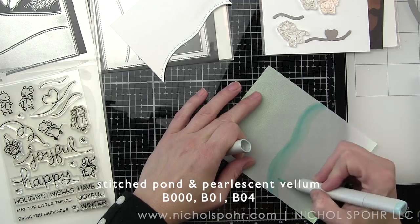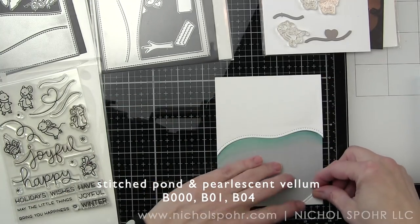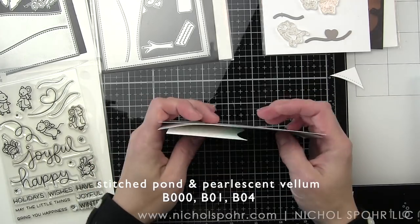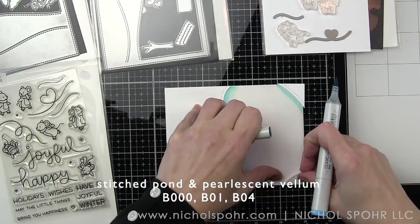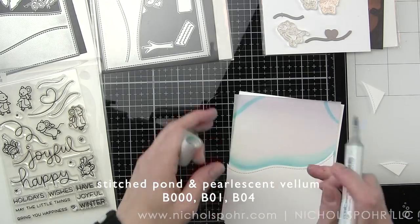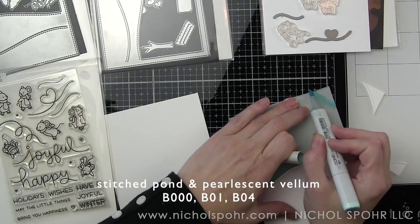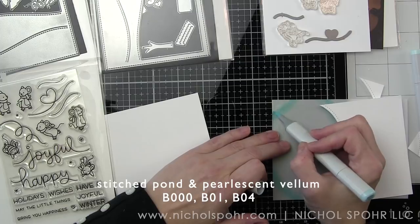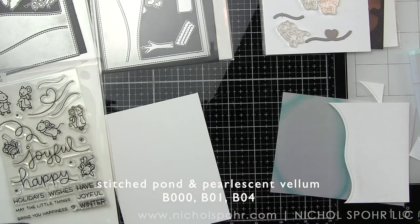I die cut the awesome new stitched pond from smooth white card stock and kept my little pieces to frame it up. I'm layering those on in a bit and also using them as a guide. I have a piece of four and a quarter by five and a half inch pearlescent Lawn Fawn card stock that I'm using for the ice skating pond. I'm using Copic markers B000, B01, and B04 to add color to the pearlescent vellum — it will still have that shimmer and shine but with a hint of color to coordinate with the Copic colored critters.